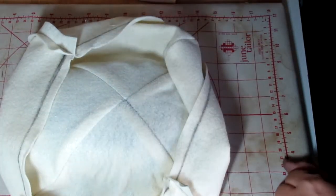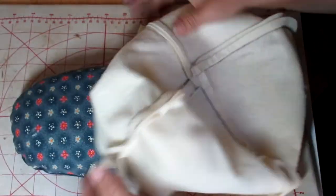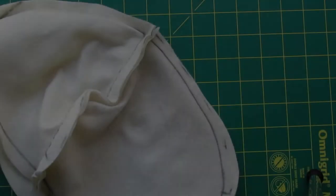You can see how nicely everything lays — the seam allowances go in different places so they don't occupy the same space, which means you have less bulk. Now that we're done pressing, we're going to go ahead and trim the seam allowances and stitch everything in place.